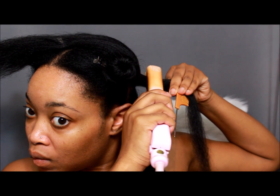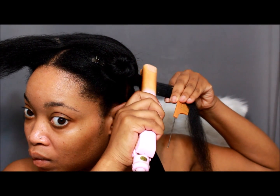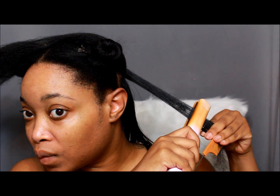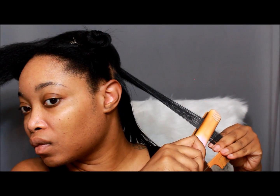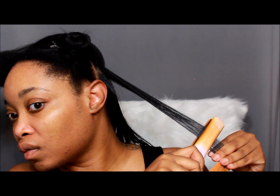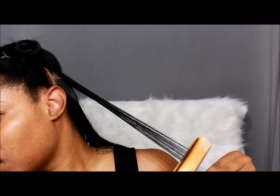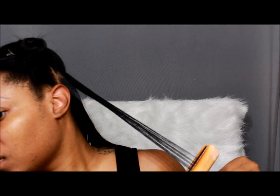Here is a better view of how I straighten my hair. I put the comb in front of the flat iron so I can comb through while I'm flat ironing and straightening. It helps it get bone straight without having to go over it multiple times. Also make sure you go over it slowly.